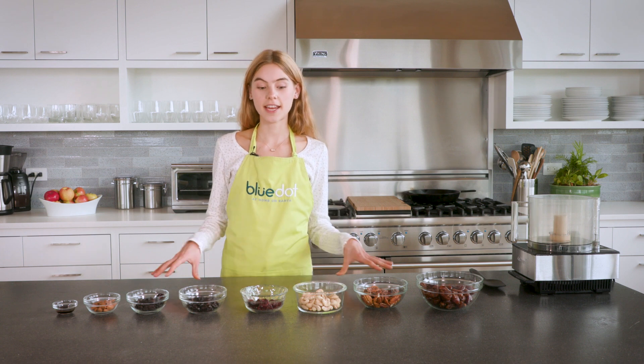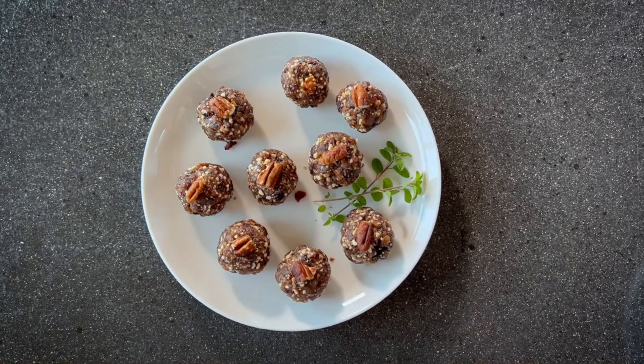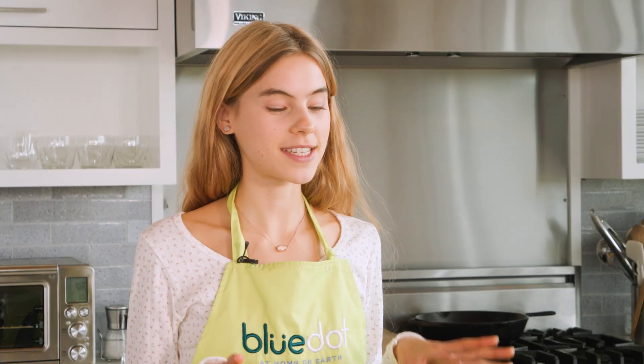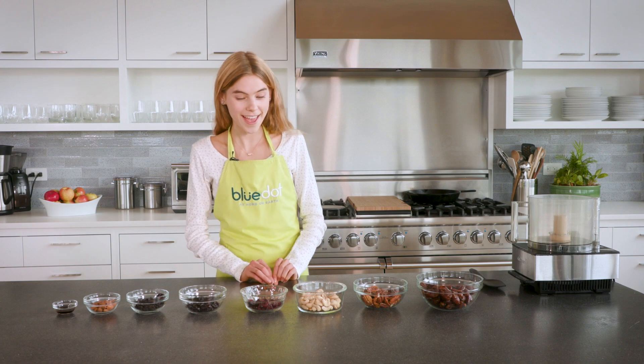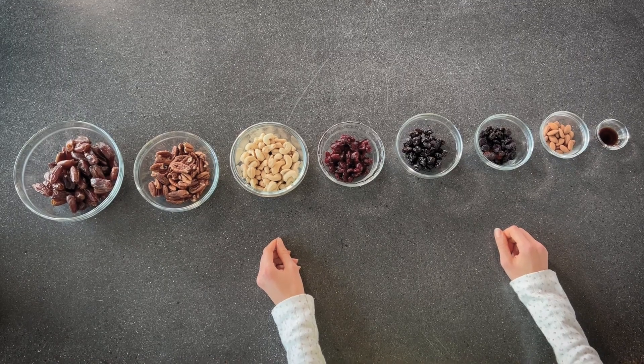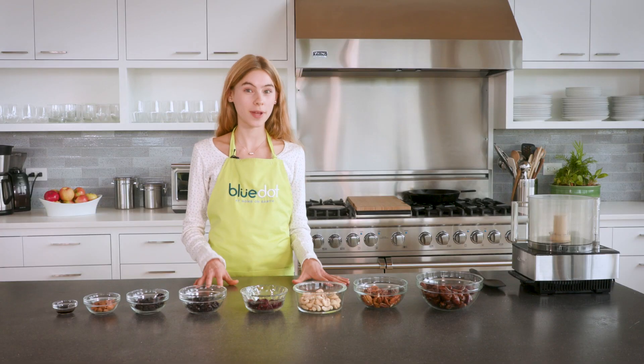Hi guys, I'm Cleo Carney and today we're making my famous energy bars. These are fabulous and they're famous because my sister begs me to make them to a point where it's a little bit annoying. This is a really convenient way to always have energy bars in stock — they take five minutes to make and they're full of healthy fats, protein, and fiber to keep you full and nourished.